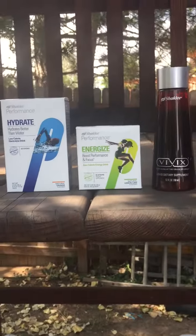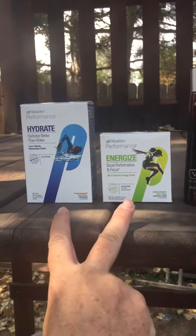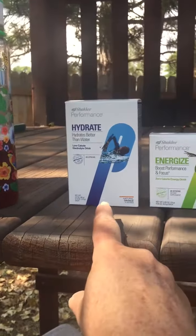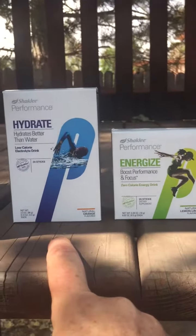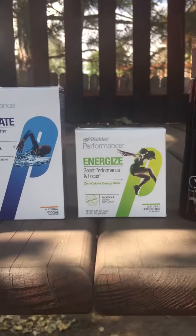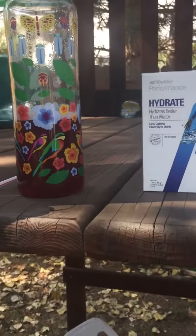I really taste the Vivix in there, which I enjoy, but the other two have a very light flavor. We also have a natural lime flavor of the Hydrate that might go even better with the lemon-lime flavor of the Energized, but I still love it as it is. That's my super energy drink — it's kind of like a Shaklee red bowl, but even better!